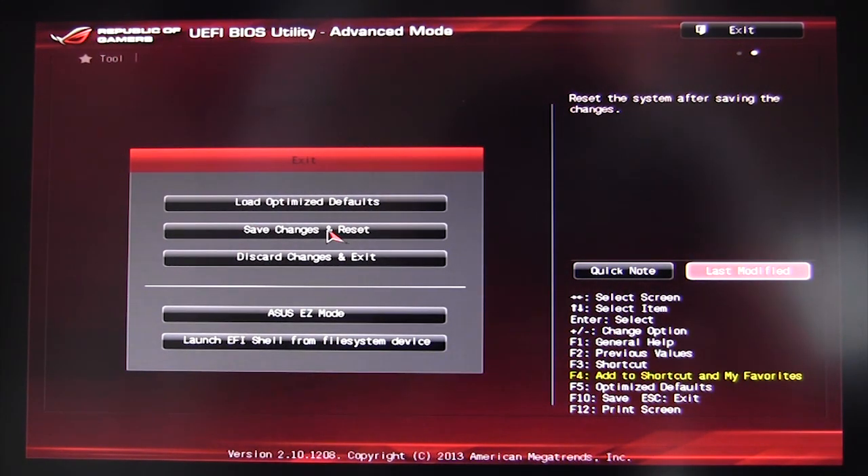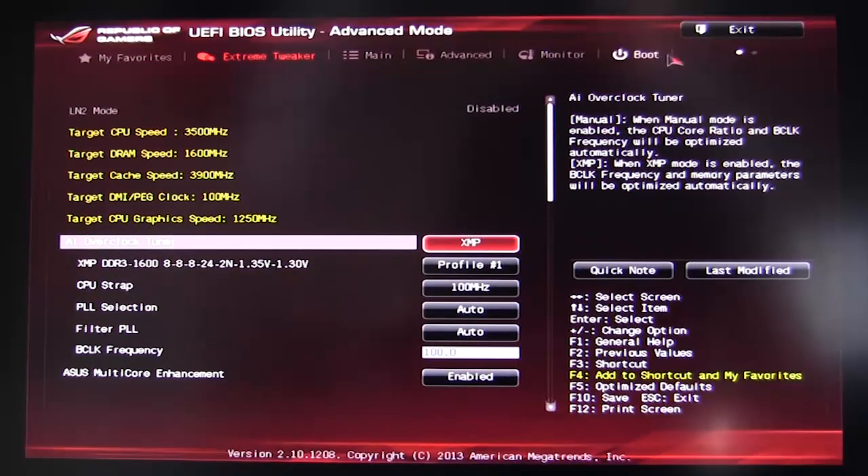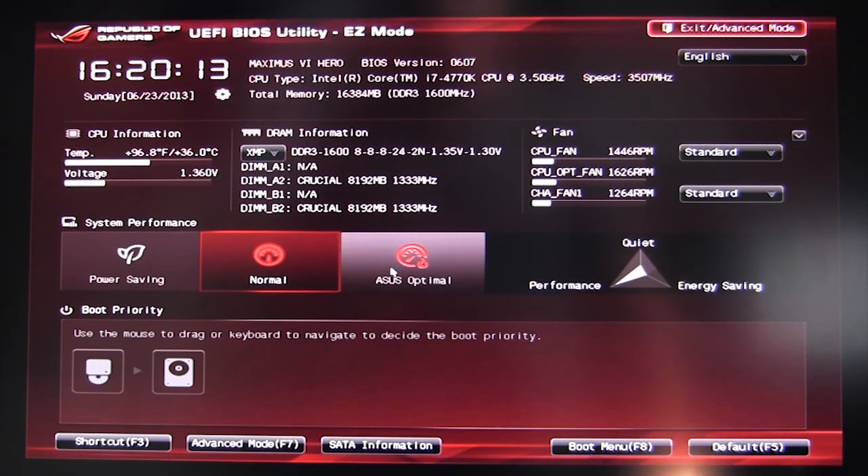It's a very fluid BIOS — doesn't slow down, one of the best out there, with a lot of features that make using a BIOS much easier. The Easy Mode opening screen is great for users who aren't comfortable in the BIOS and want to change things quickly. This BIOS is very similar to almost all of ASUS's Z87 motherboards, though this one has the ROG skin and many ROG-exclusive features. If you have any questions, leave them in the comments below, and if you like our videos, please subscribe.